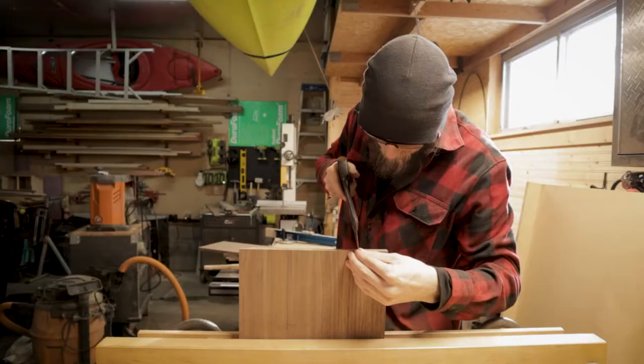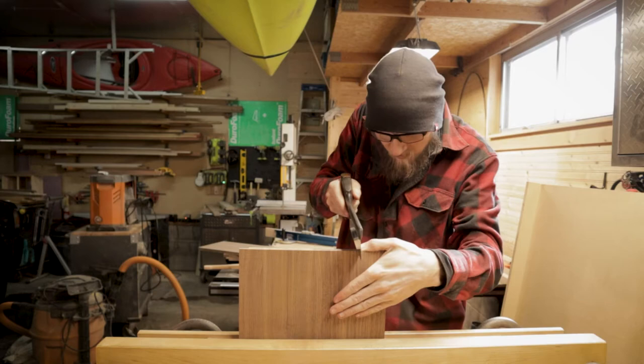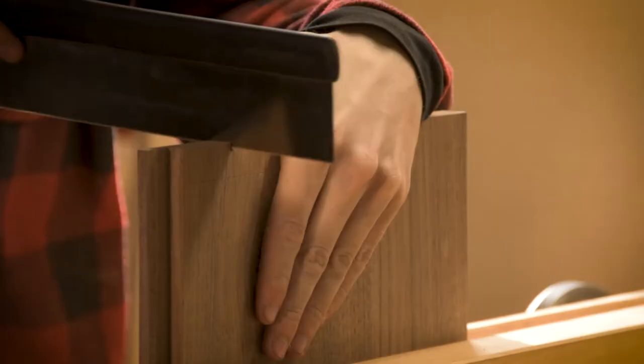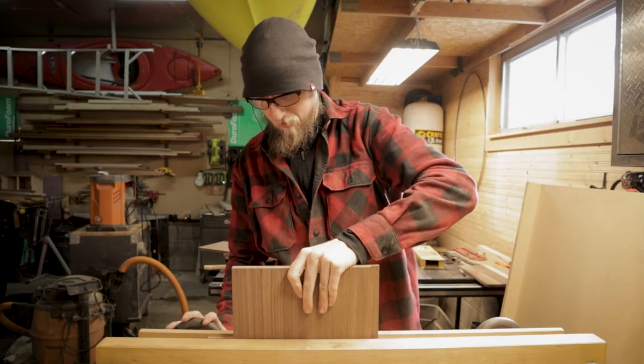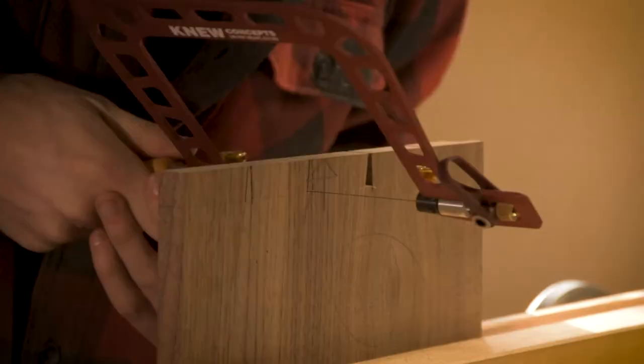I know here it looks like I have a lot of expensive tools for this, but in reality they're not that expensive. All you really need is a couple of chisels, a decent little handsaw, and you're good to go. And a vise - a vise definitely helps. Probably one of the most useful things in my opinion.